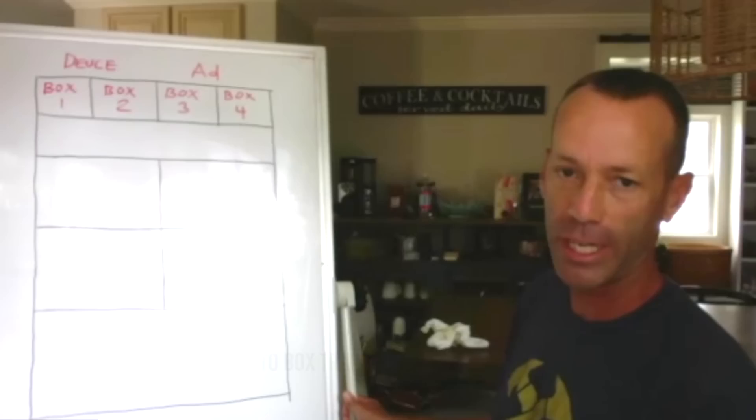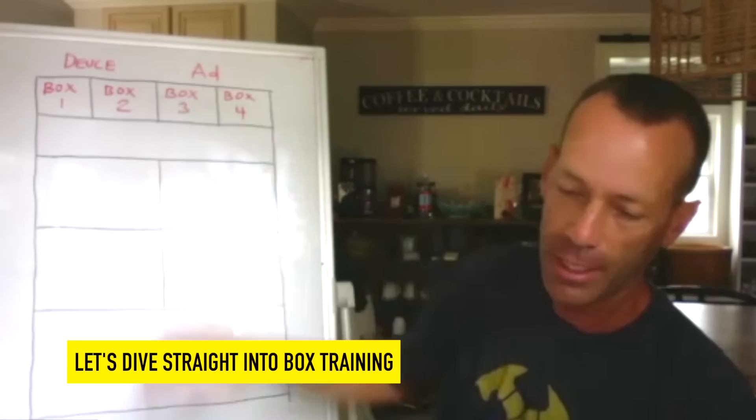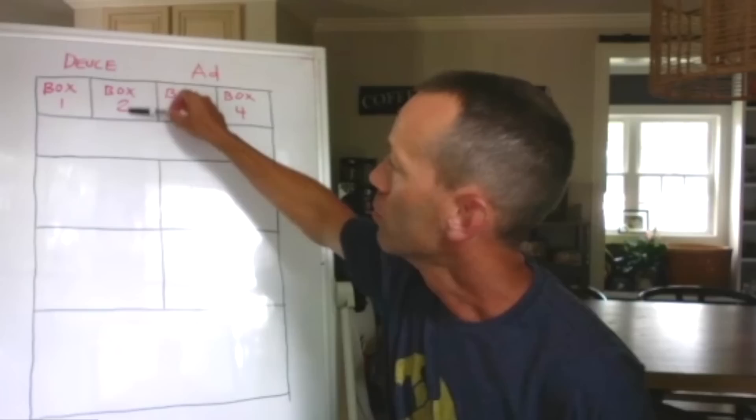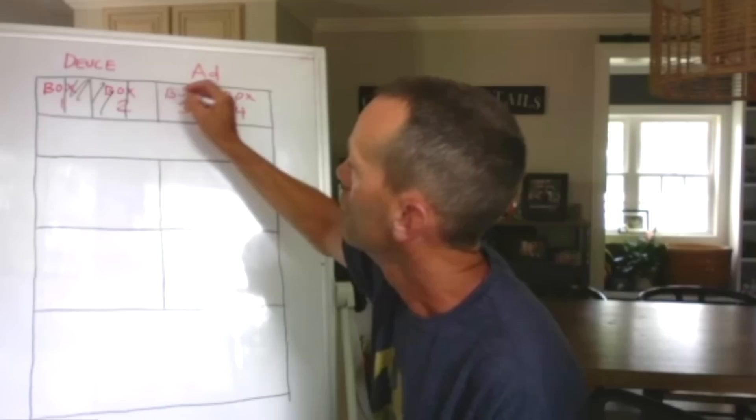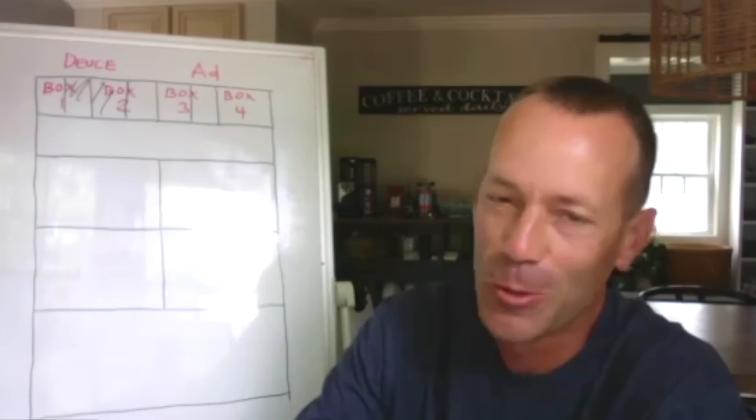I'll put it out there because people are probably getting confused — at least that's what I get sometimes. Which box is what: you get the deuce side, you get the ad side. You can micro-cut these different ways — you can make a big box here, you can cut these into different boxes when you're doing drills.